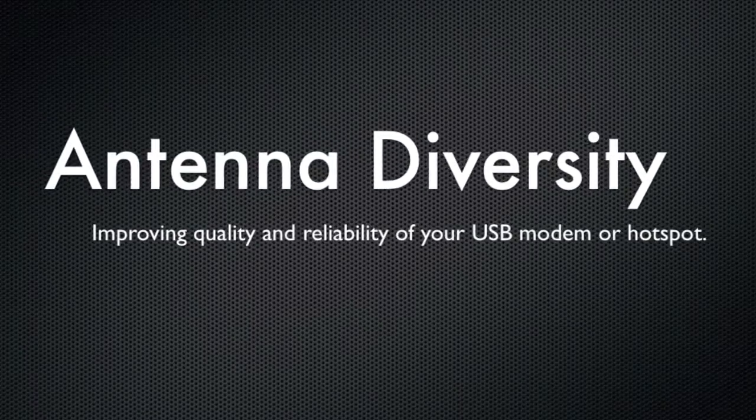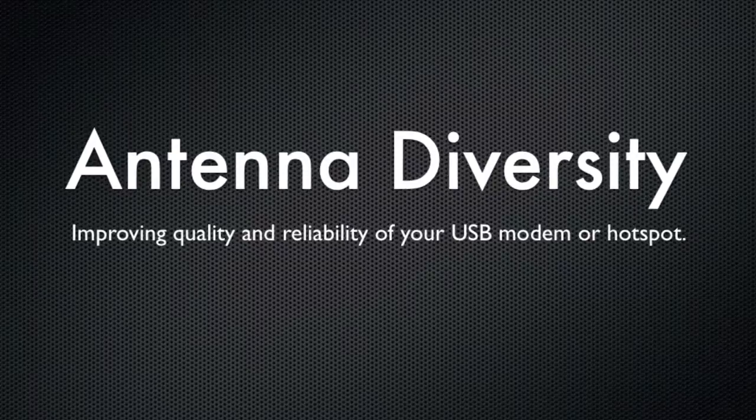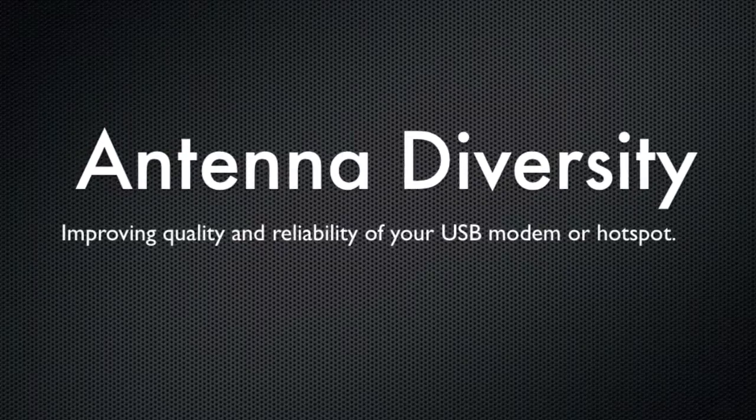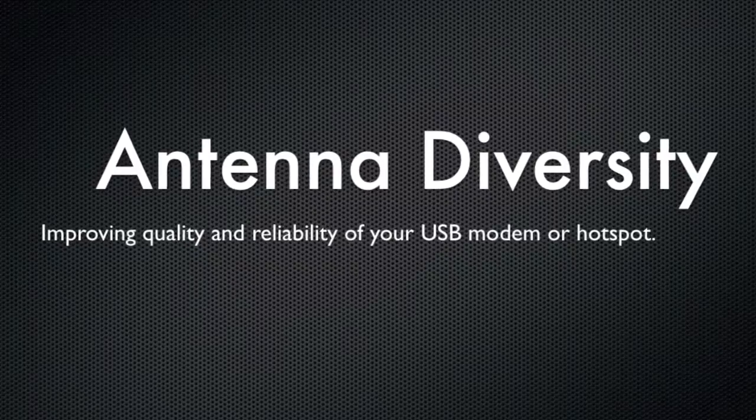Hello, this is Kevin with 3G Store, and today we're going to take a look at how you can use a diversity antenna to cut down on RF interference and get a better overall wireless signal to your USB modem or hotspot.